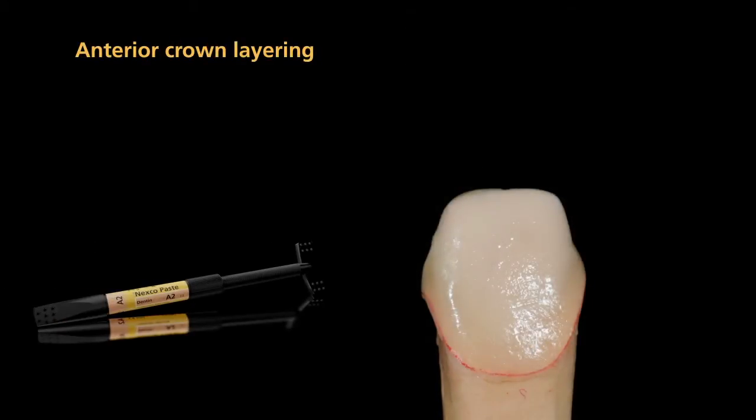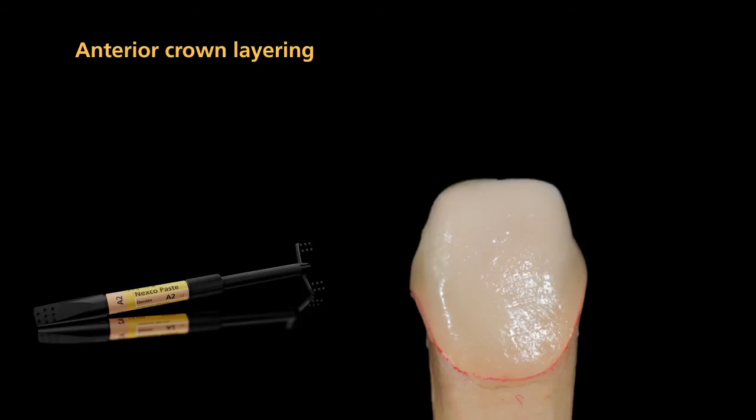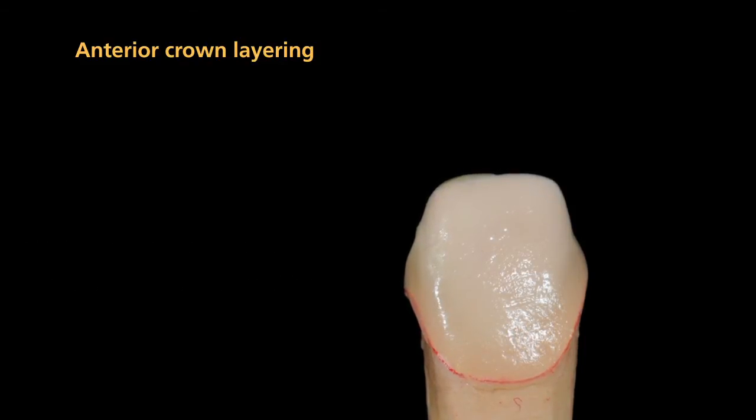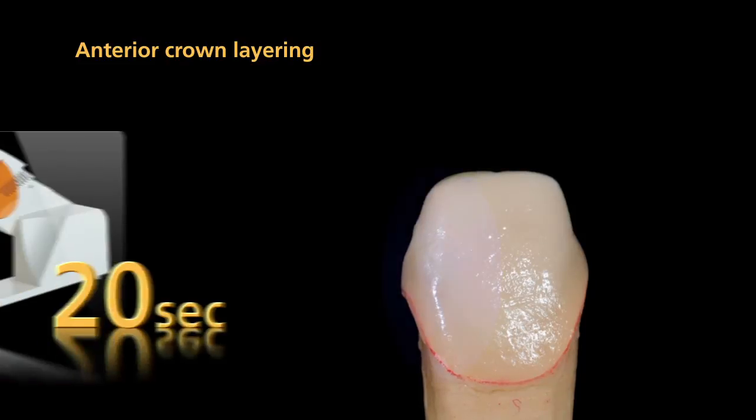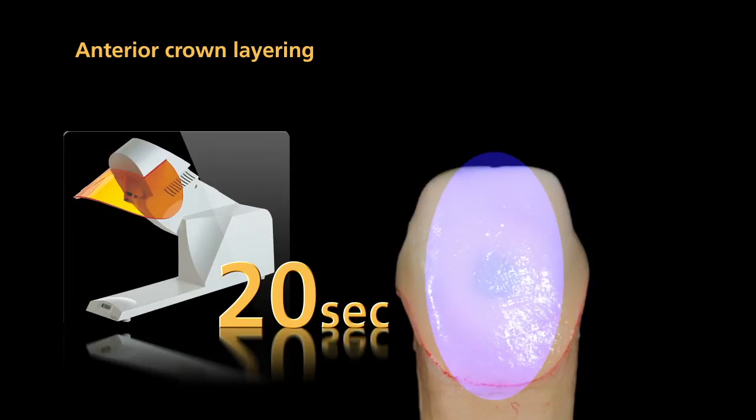Now the anterior crown can be layered. Press the first layer of dentin material firmly onto the liner to ensure an effective bond between the liner and lab composite. Pre-cure each segment of dentin for 20 seconds using a quick pre-curing light.